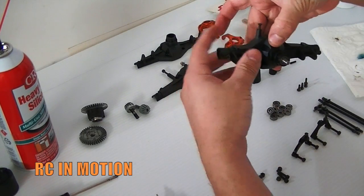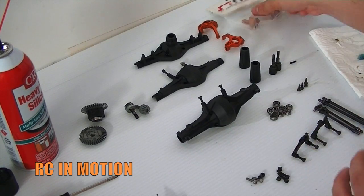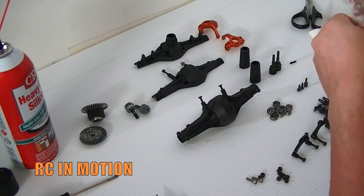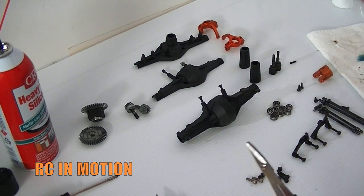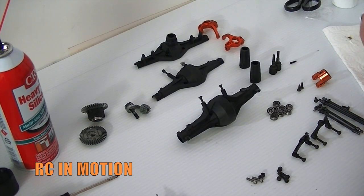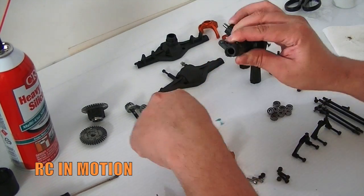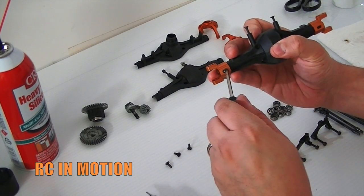We can go ahead and put this other half on and then start to close it up. This is going to be the front one, and we're gonna mount the Team STRC c-hubs. They're supposed to be orange — they've been sitting out for a while so they look more bronze than orange — but we'll go ahead and install these as well. Let's go ahead and install the screws here really quick, one side then the other.